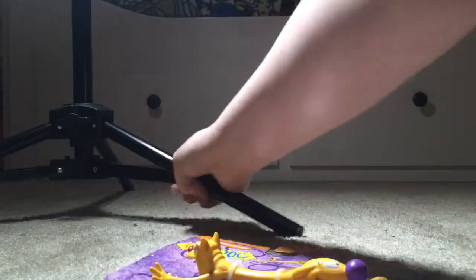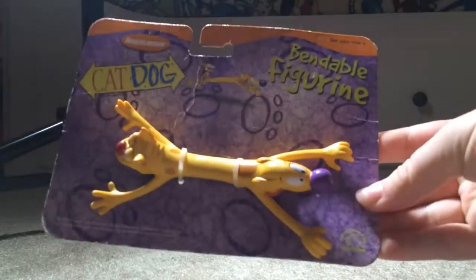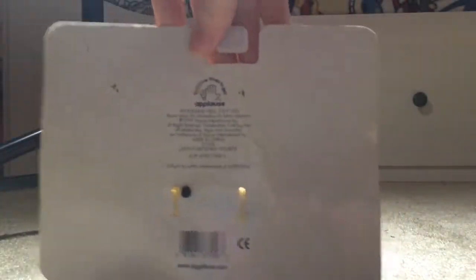So here it is, new unpackaged. Here it is. Let me fix my light so you can see it. Here it is — here's the back of it. There it is.